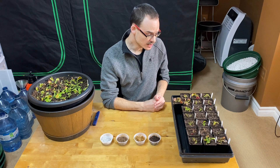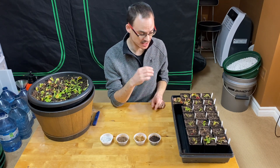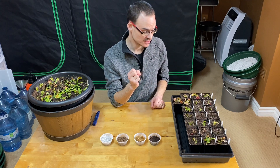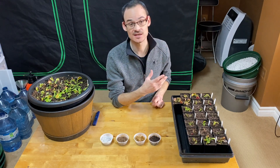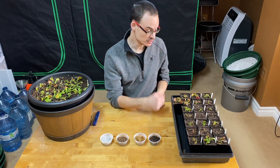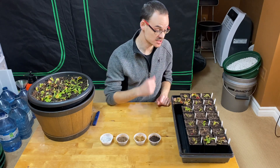I repotted them because they had been in this media for two years and I could see the media didn't look good. It didn't smell bad, but there was some crust and some moss, and last year they did not grow as well as I expected. Those are also things you can consider. Most of them are relatively young, so they are small.